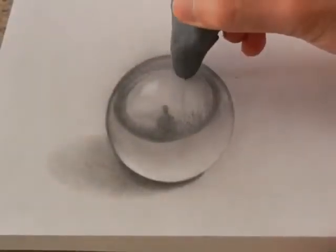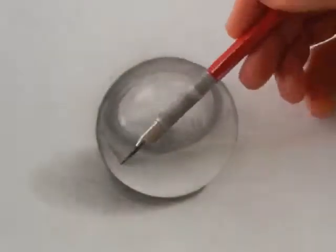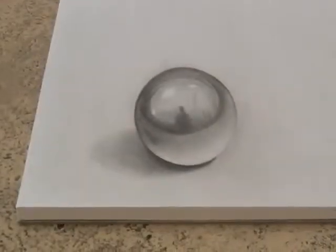I want more reflections, and of course I do them following the round shape. The last details and it is ready. Wow!